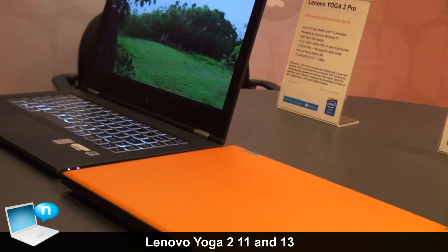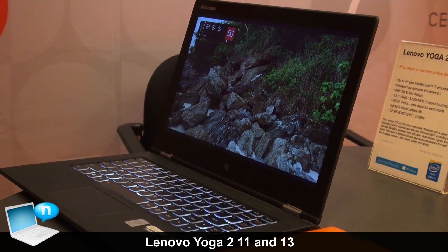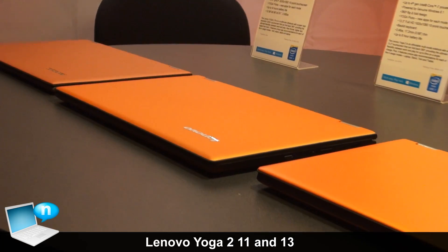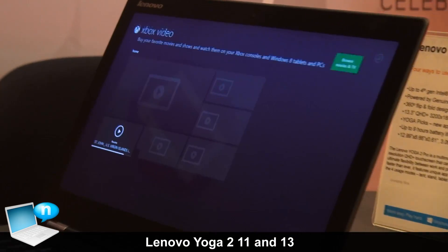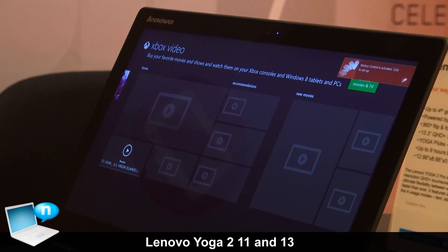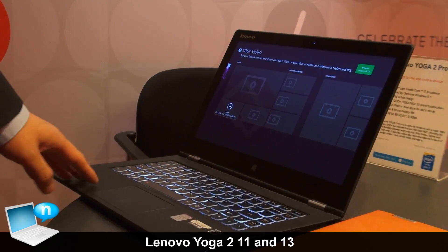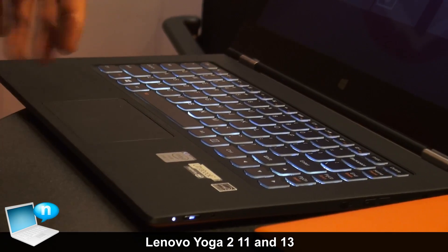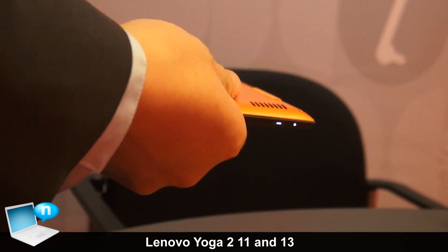This one is the Yoga 2 Pro, which we already announced at the CES timeframe — our flagship Yoga in the family. As you can see, it's the slimmest of the three at only 15 millimeters and only 1.4 kilograms. Another thing you can notice is the display — it has a Quad HD Plus display at 3200 by 1800 resolution, and it is SSD only, up to 512 gigabytes. As for the material, the palm rest uses what we call a leather feeling design — soft, no fingerprints, and it also helps protect the keyboard when using it in stand mode.